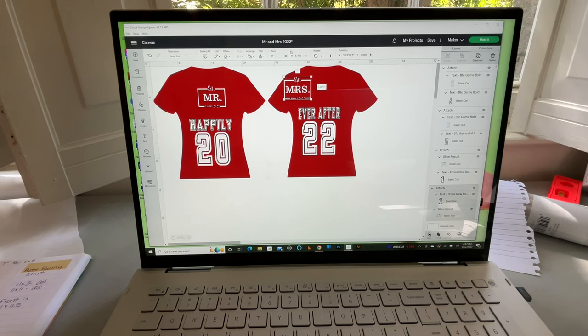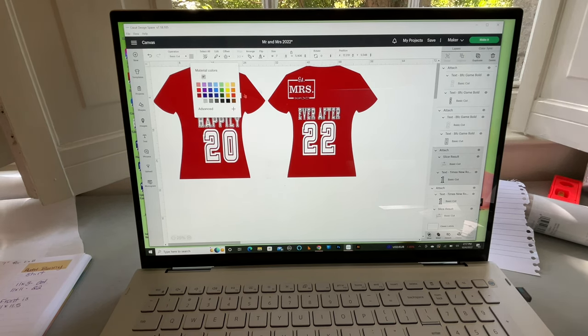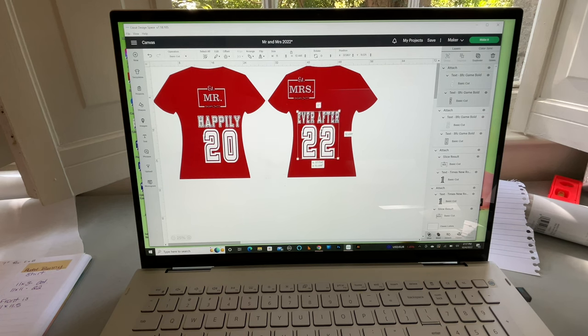This is just one color so I'm not doing an offset. I'm going to Attach both elements together so they cut as a unit — hitting the Attach function. I'll attach the 'Ever After 22' group the same way. Now I'm going to change the color on the Mr. and Mrs. front designs because those will be cut from basic vinyl, while the back numbers will be cut from mesh vinyl. I'll change those to light gray so the Cricut doesn't put them on the same mat.